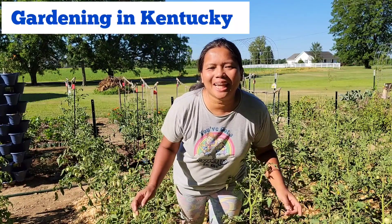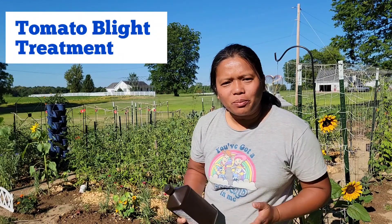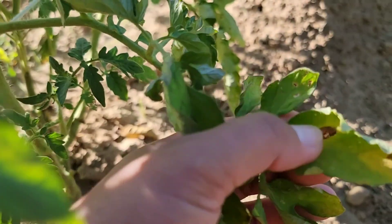Hi guys, this is Merli and welcome back to my channel. In today's video I will share with you how to treat blight in tomatoes. I will be applying a tomato blight treatment in my garden today because many of my plants got infected with early blight.